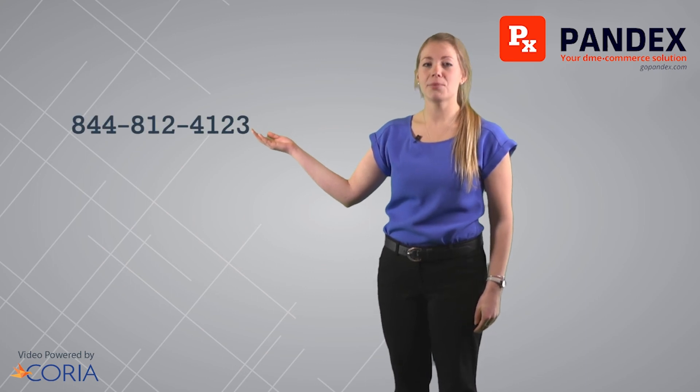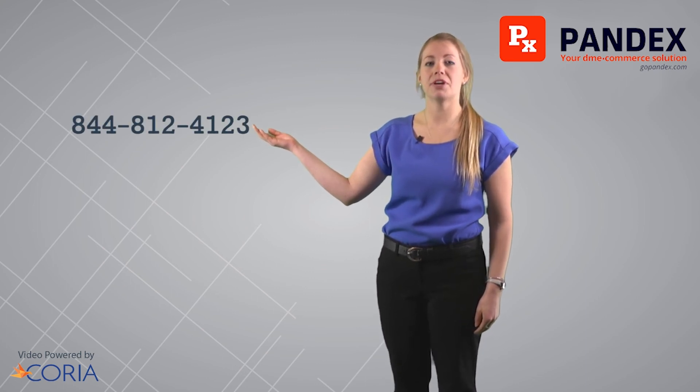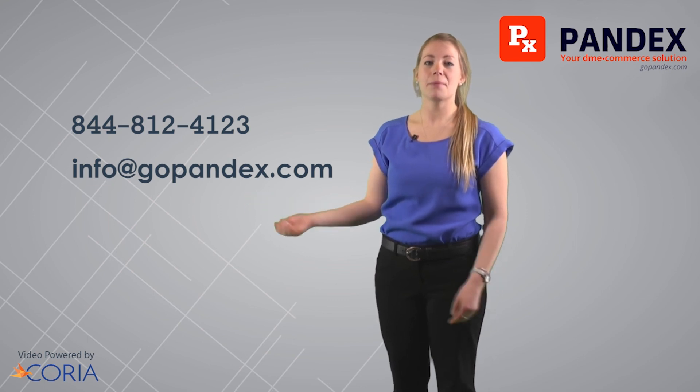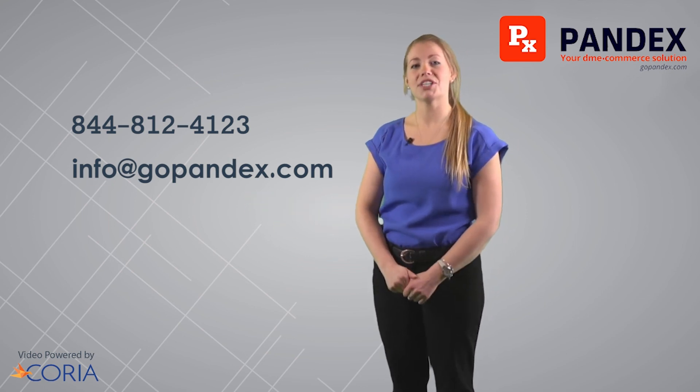That concludes today's Pandex video. If you have further questions, feel free to give us a call at our toll-free number 844-812-4123 or email us at info@gopandex.com. On behalf of Pandex, I'd like to thank you for watching today's video.